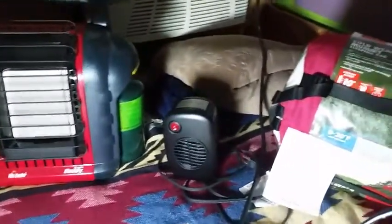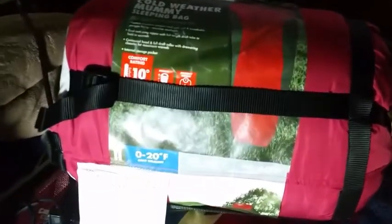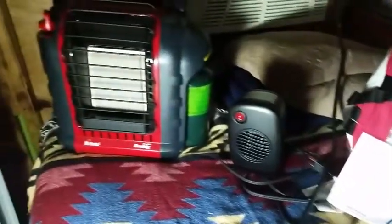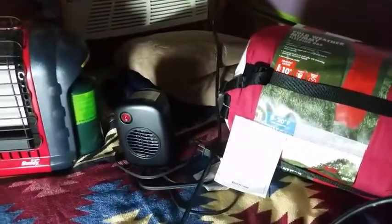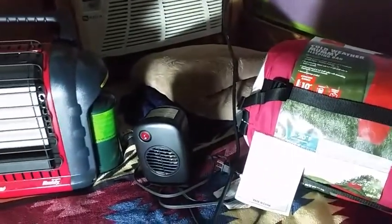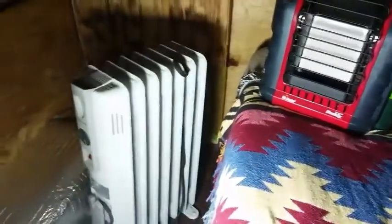So this is my setup for the winter — a sleeping bag, extra blankets, the little 250 watt heater, the Buddy heater, and the Honeywell heater. Between all these, I should be okay. It all depends on where I am and what I'm doing. I do have shore power so it all depends, but anyway this is my winter setup. Talk to you guys later, stay warm, have a good day.